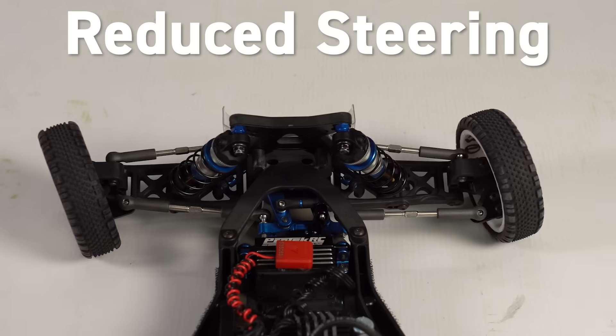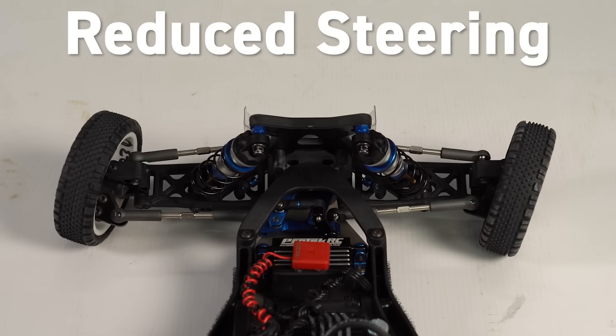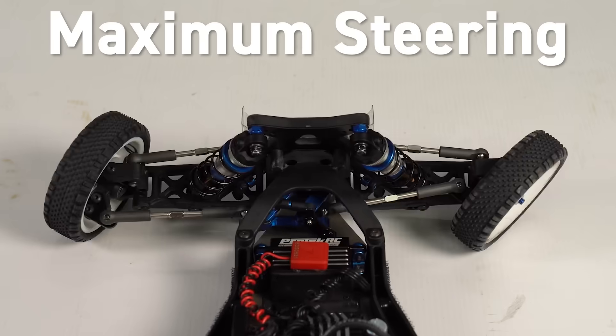Now one last thing before we show you how to adjust your endpoints: it's worth noting that it is possible to not have your endpoint adjustment set far enough. It won't be harmful to your servo, but you won't have the maximum steering that your vehicle is capable of. So our goal is to set the endpoints for the servo right at the maximum limits of what your steering is capable of in your vehicle — getting maximum steering travel out of the vehicle without overextending the servo. Also, before you set your EPAs in any vehicle, you should always make sure that your steering trim is set correctly so your vehicle is pointing straight and drives straight on the ground. If you have to set your steering trim after you've already done your EPAs, it's going to mess up your endpoint adjustment. So let's begin.